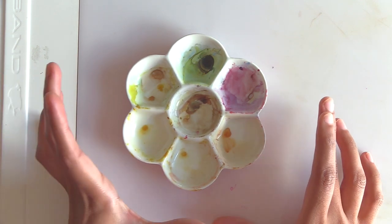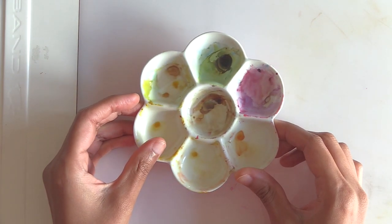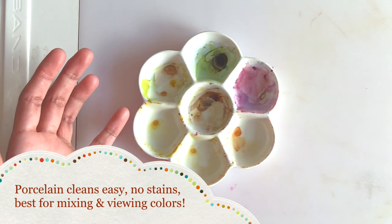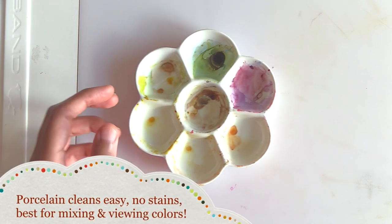All the palettes I have emphasize a few things. One of them is that I like them to be porcelain or tin so that they are easily cleaned and durable. I love how porcelain cleans up really nicely — it doesn't have any staining, and when it sits on your table it is sturdy and doesn't scoot around as much as a lighter palette.